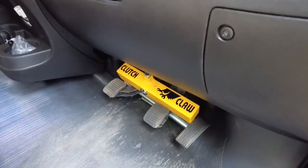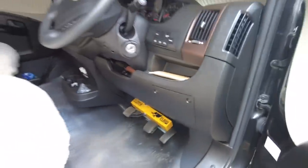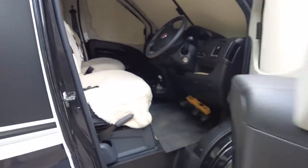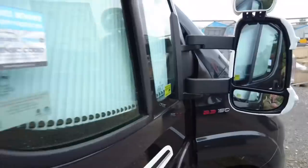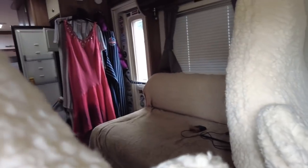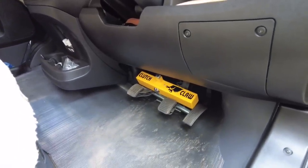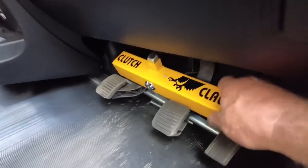You're probably thinking - what's the point of a flashing light? Well, if somebody tries to break in through the cab they'll see that sticker there - which comes with it, you get two stickers, one for each side. If somebody breaks through the habitation door and doesn't notice the stickers, they don't realise the Clutch Claw's on - but when they're inside the motorhome they'll see that flashing light, so it might deter them. That's why I think it's a good idea - solid, really happy with that.